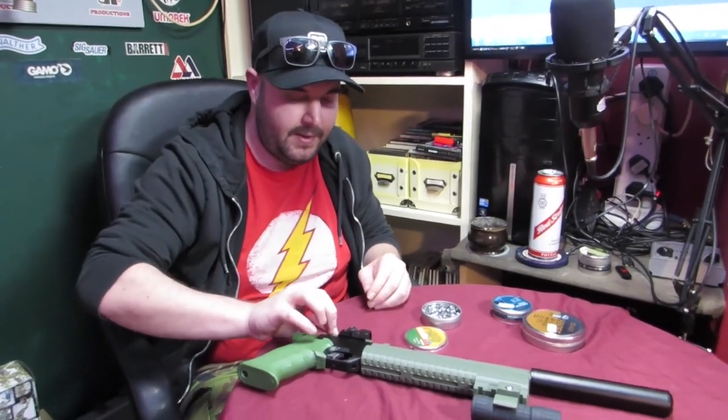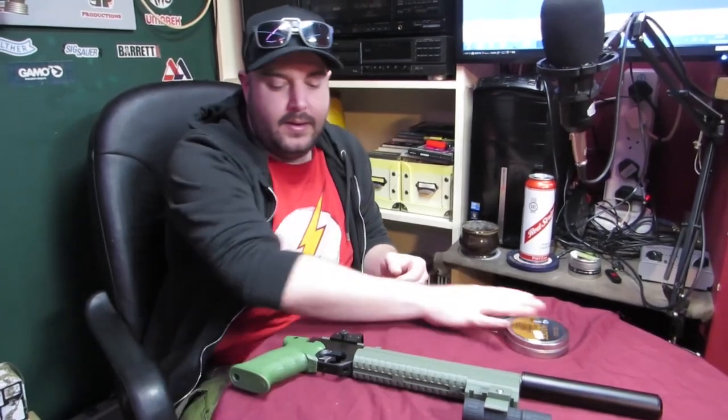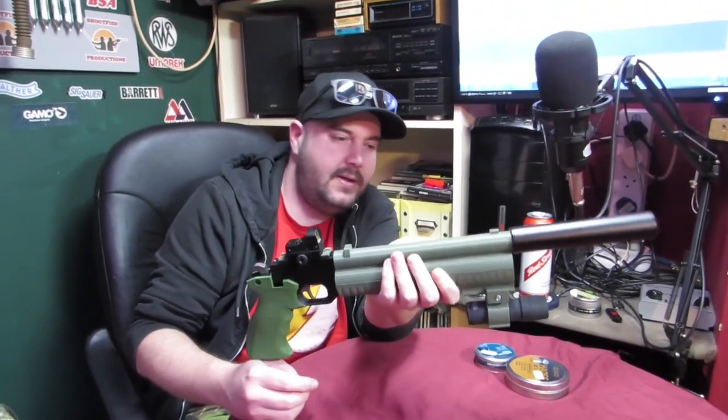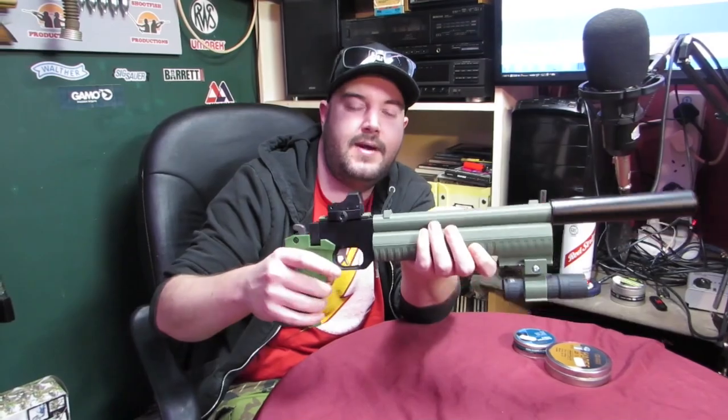So there we have it — pumping up a PP700W. That's not as hard as some people make out. Don't panic about using all your air down to the last line. Thanks for watching. If you want to see any more videos on this, just shoot us some ideas. Subscribe if you haven't — we appreciate it. Come back for our next video.